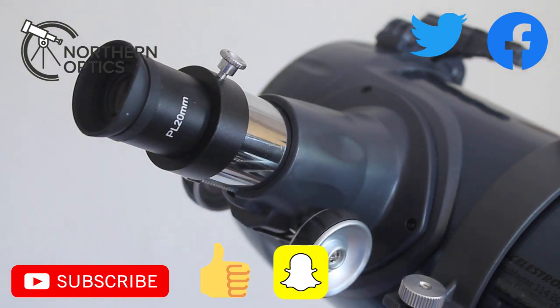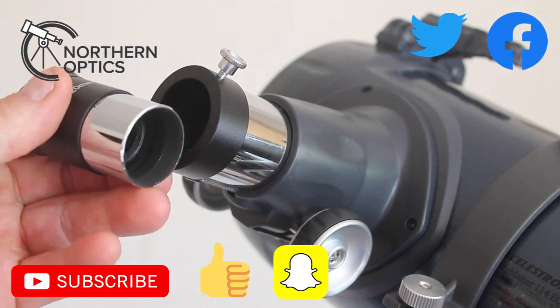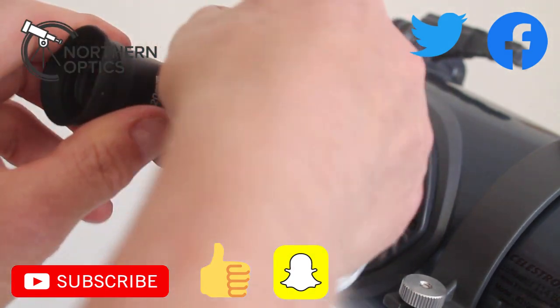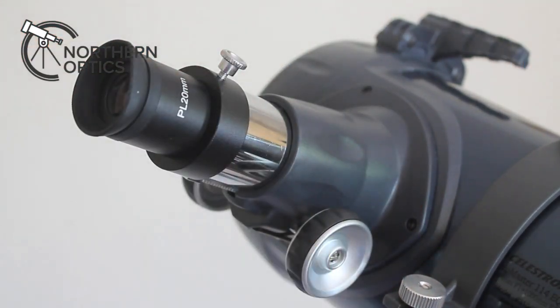Don't throw the Erect-image eyepiece in the bin — save it for when you're using the telescope for terrestrial observing. An advantage of the non-Erect-image eyepiece is that it's threaded for filters, so if you want to put on a light pollution filter or a moon filter just to reduce the glare from the moon, it's altogether a better eyepiece.